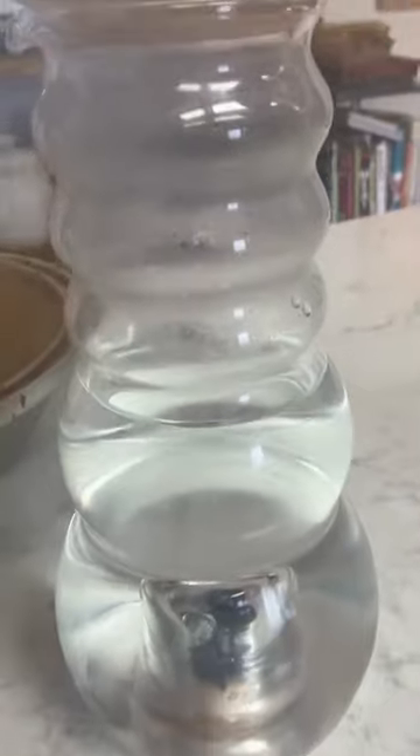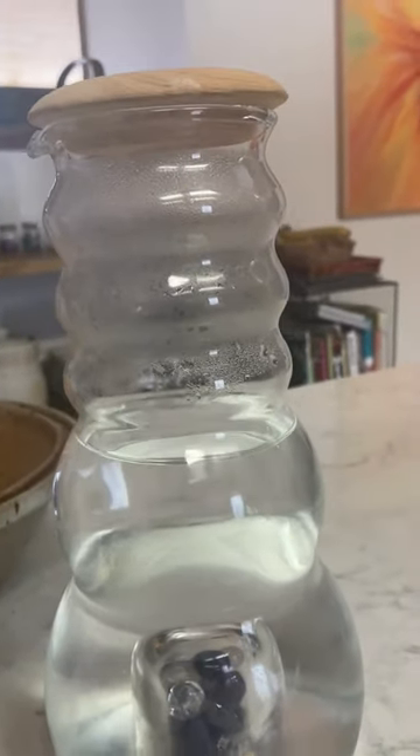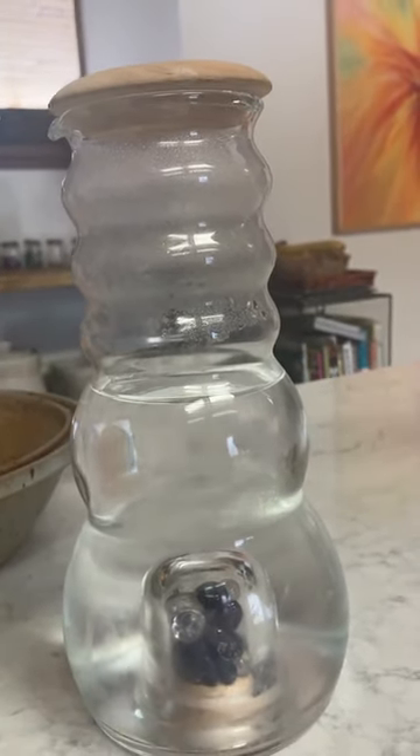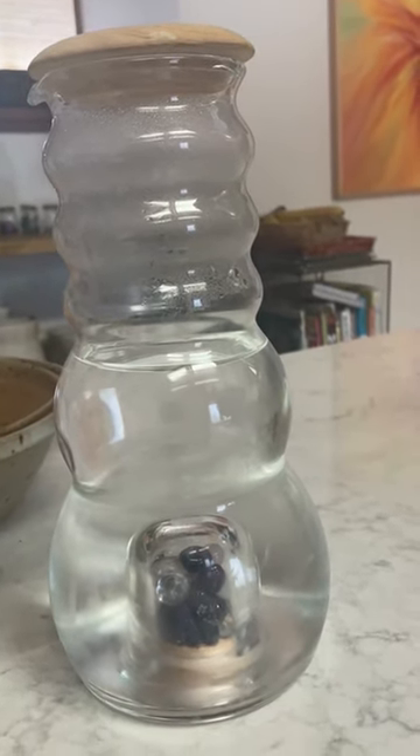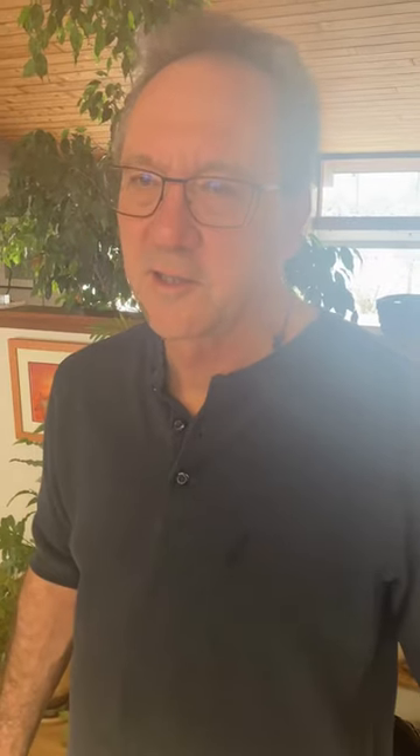Then I pour it into a carafe. The carafe either sits on the counter for room temperature water, or one goes into the refrigerator — and that's what we use for cold drinking water.